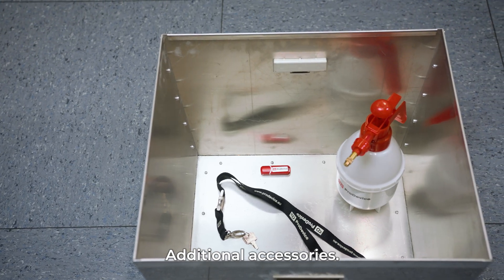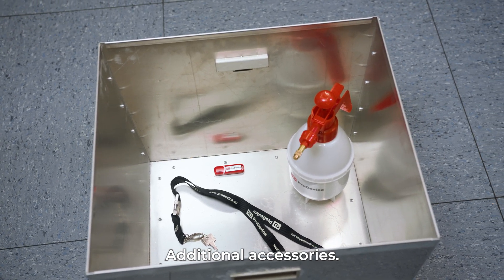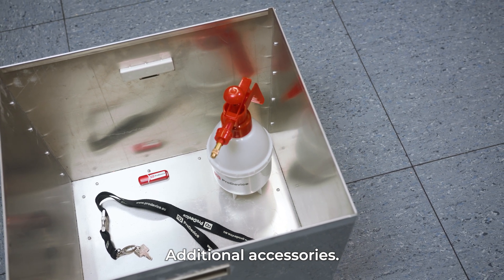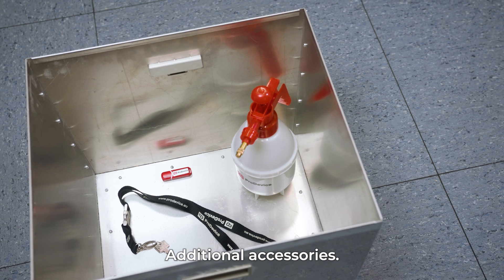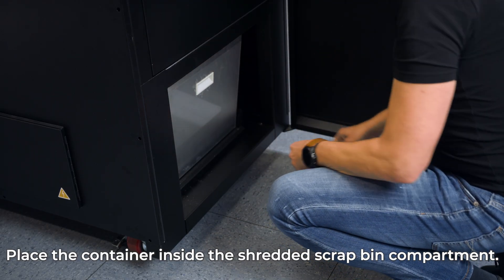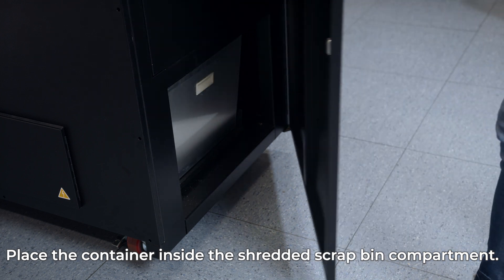Additionally, you will receive a sprayer with oil for cutting knives, a USB flash drive with the instruction manual, and a key to turn the shredder on and off. Empty the container and place it inside the shredded scrap bin compartment.